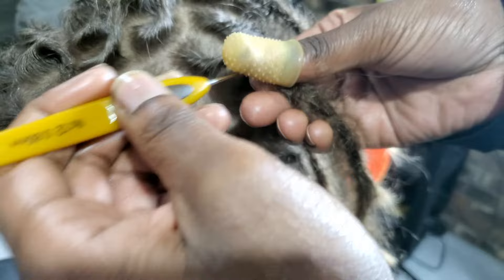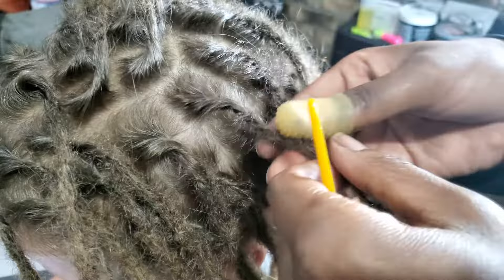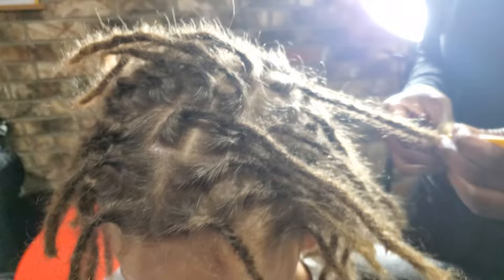His locks will be frizzy for the most part. Trimming is not recommended nor is it beneficial. The hairs will eventually find their way into the lock — everybody goes through a natural locking process no matter the method you use, whether it's instant locks or not. This is just going to prevent his hair from unraveling in any way, and it's a jump starter.